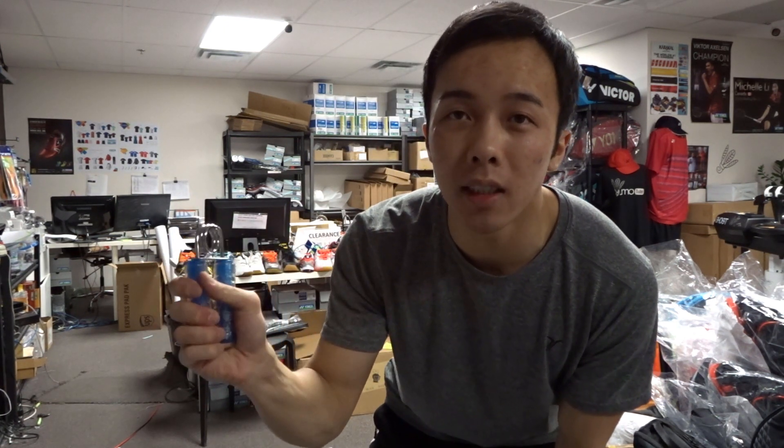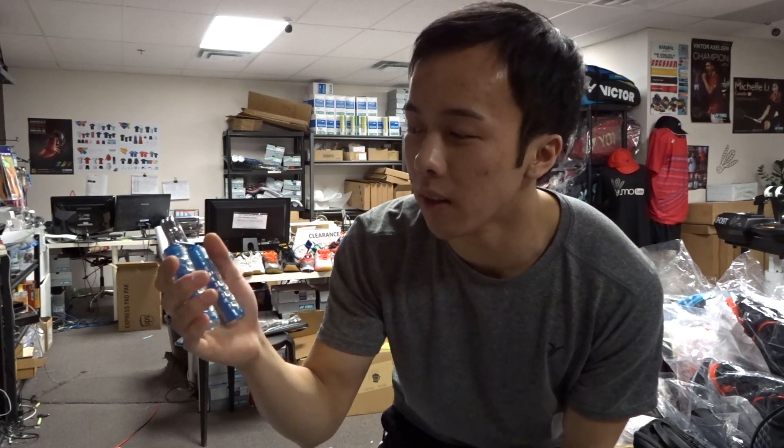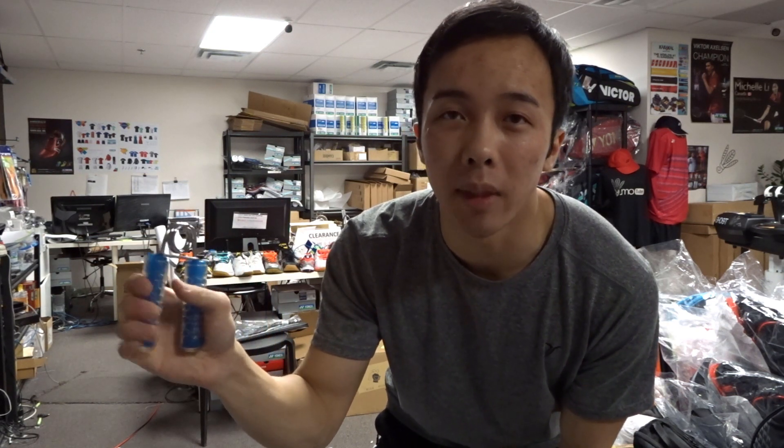For the third exercise you'll need one of these hand grippers. You can get these pretty much anywhere and they're relatively cheap. They come in different resistances so pick one that's right for you. To use it, hold it in your hand, squeeze and let go, and try to do this as fast as you can as many times as you can. Do this for three to five sets like the previous exercises.